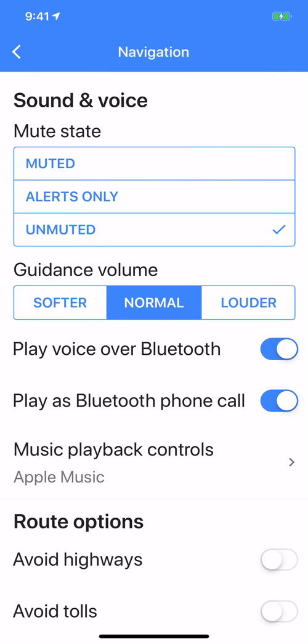About midways down, it says Play Voice over Bluetooth. Mine is enabled — check that. Make sure your Bluetooth is enabled to play the voice over. Once you do that, you should not have any problems. I hope this helps.